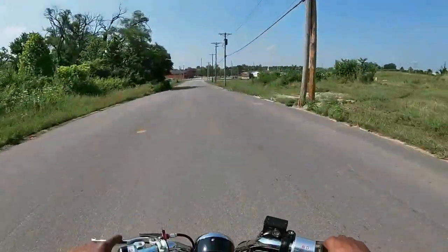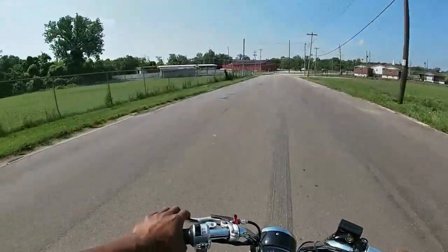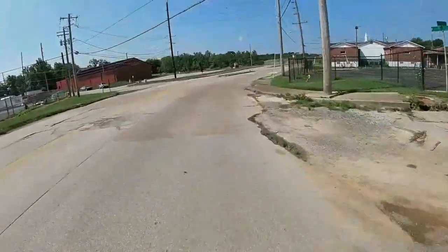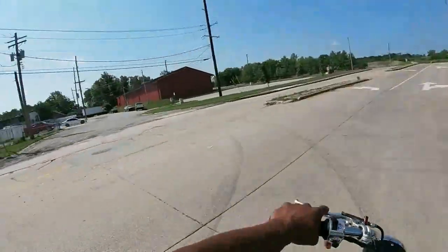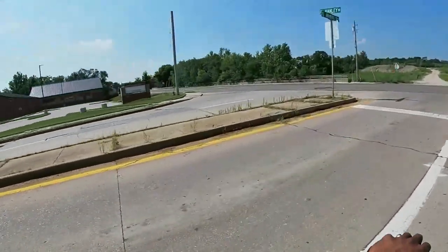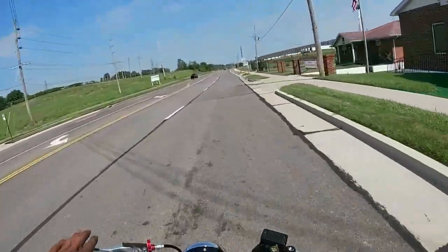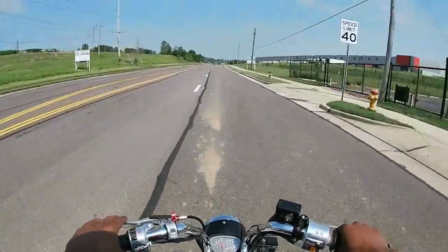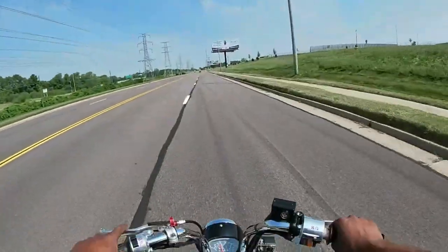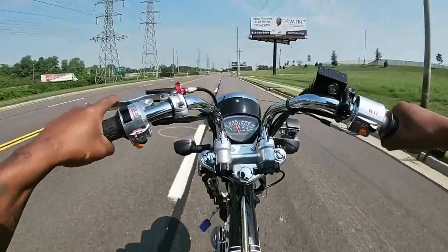As you guys can see, this thing does wheelies just like the 125 — which you guys shouldn't be surprised. The speed on this thing feels so much better. Smooth — it accelerates. To be honest, this is what I should have got on my Grom clone versus that 190. Gonna pop a couple more wheelies.